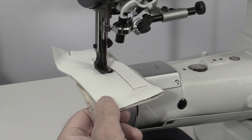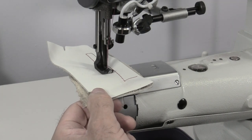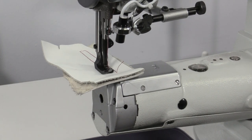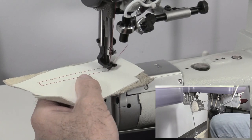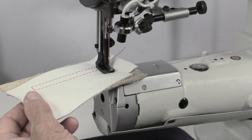To turn a corner, release the operation pedal and lower the needle to the down position. The automatic needle position system will stop the needle in the down position, but you can also lower the needle manually by turning the flywheel counterclockwise. Use the knee lift pad to raise the presser foot, turn your material, then lower the presser foot and continue sewing.